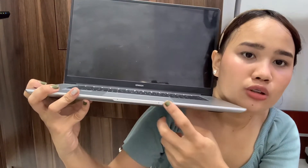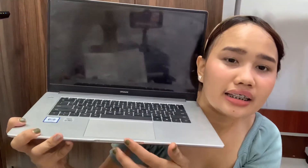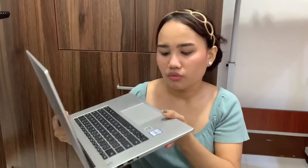The audio speaker is placed right here on the laptop. Huawei positioned the speaker very close to the user, so during online class or calls, you can hear clearly without needing a headset for your conversation partner to hear you well.